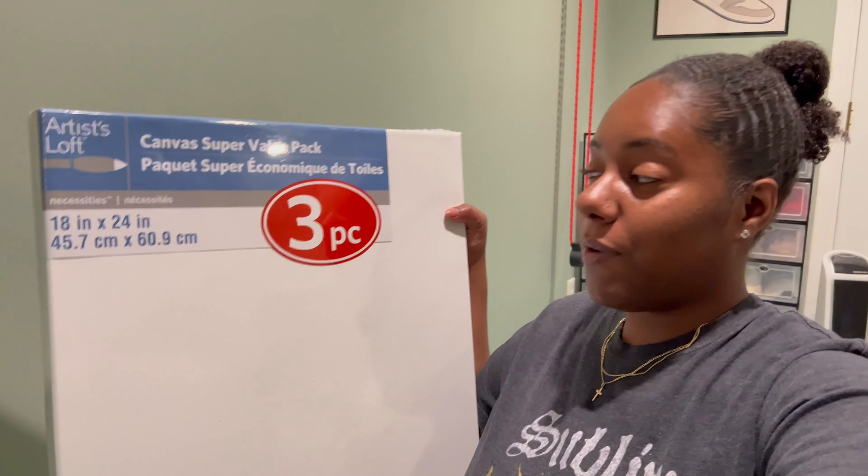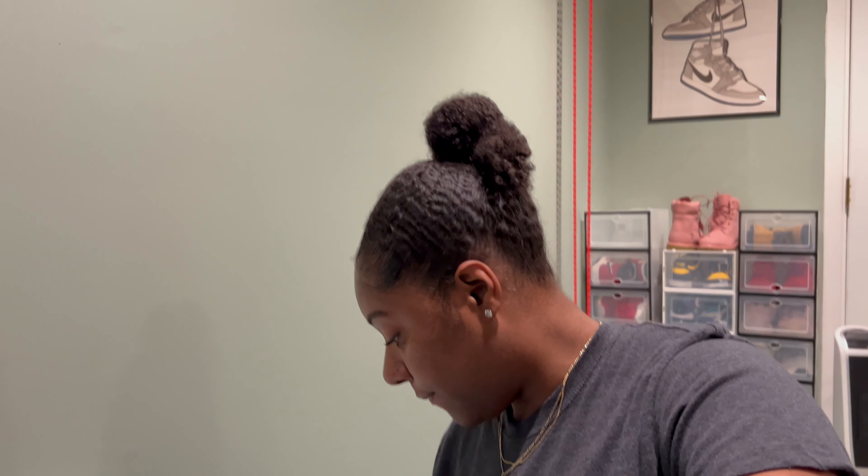Today we're going to be doing a DIY project. I've been putting this off for a while now, so you guys have probably seen this in other vlogs if you follow me, but today's the day I'm just going to go ahead and get started. I'm going to be trying this textured wall art for my room. I'm trying to do more room decor and remodeling.